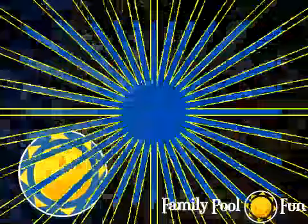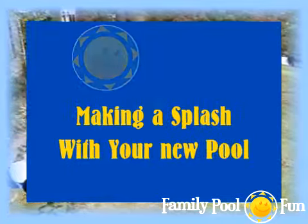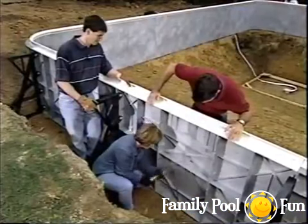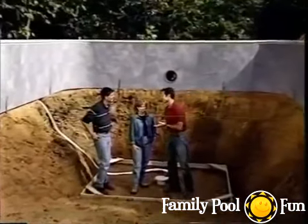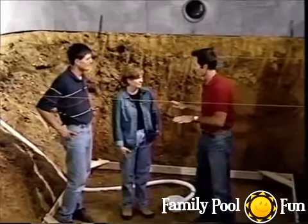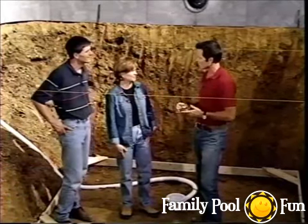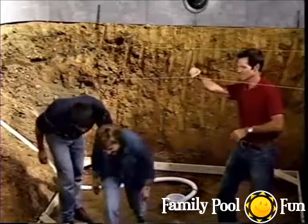Good progress on the pool at Mark and Jenny Wendell's home — they're learning they truly can do much of the work themselves. Standing in the deep end — called the hopper in pool terminology — you can really appreciate the scale. Now that walls are in place, the next important step is aligning and leveling them.